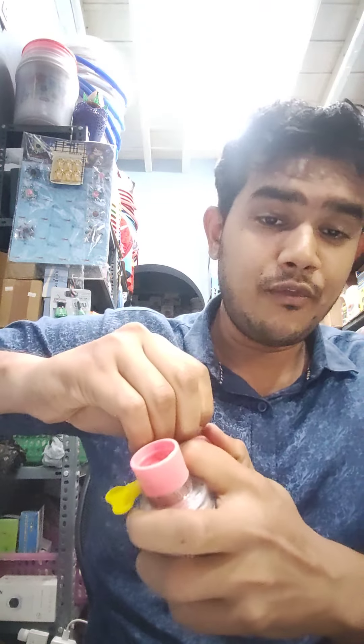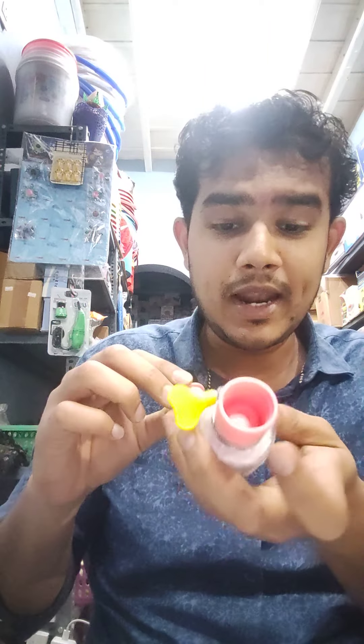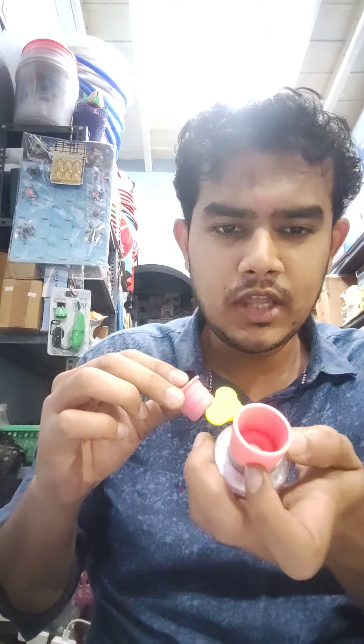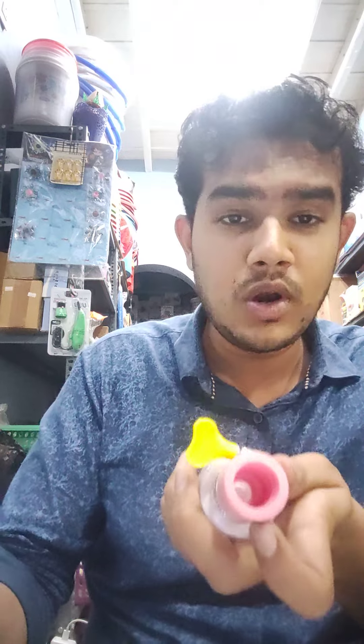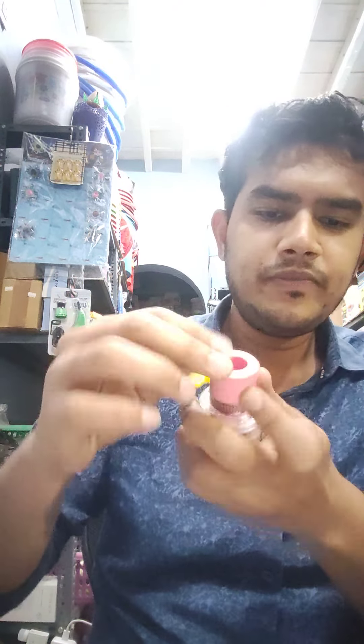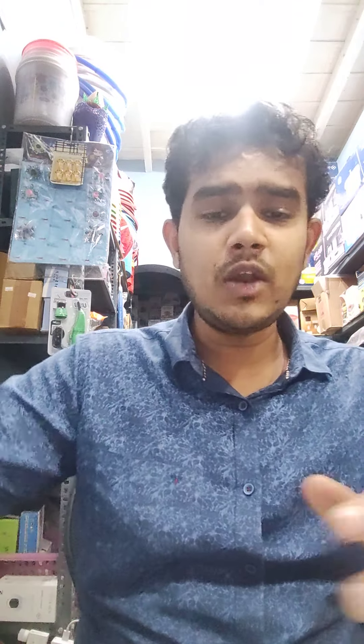This is a coin. This is a small part. This pipe is a small head. This pipe is a 4-layer filter. It's got a water purifier. The water is also purified.